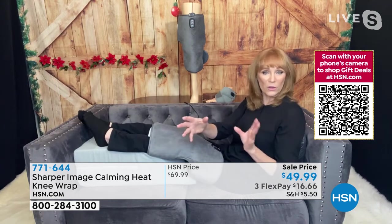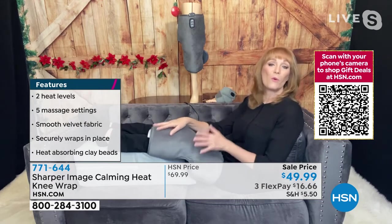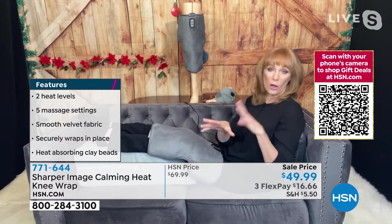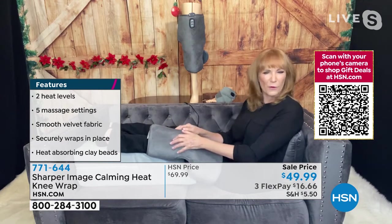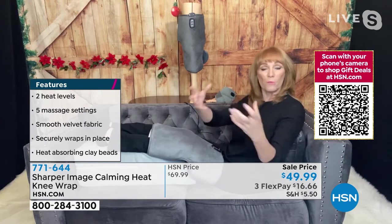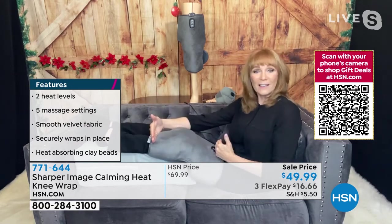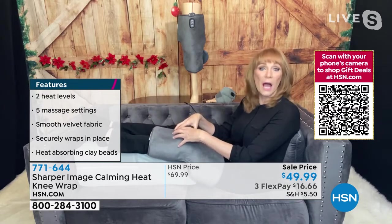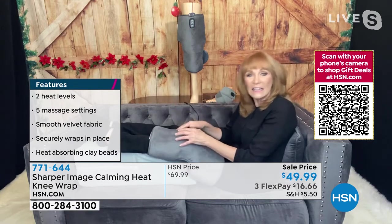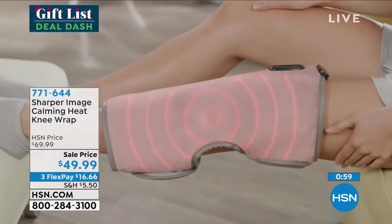It does have an automatic feature in that it will shut off in 30 minutes, because when you do get that comfort you could easily fall asleep, and we don't want that heat to stay on for hours and hours. For the vibration, it will automatically shut off in 15 minutes. When you introduce heat, you introduce increased circulation. When you bring that circulation, you bring healing and nutrients to the spot that hurts. A knee is a big joint — you could hurt on top, the bottom, or the inside. That's why the clay beads lean in, like a weighted blanket, so you can feel the absolute best relief possible.